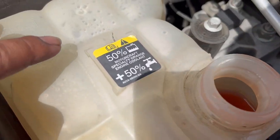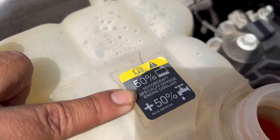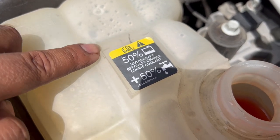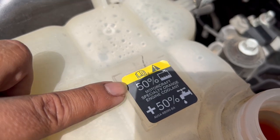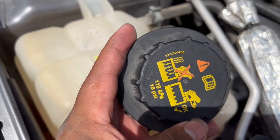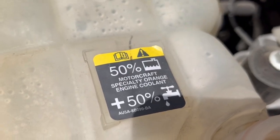At first I didn't catch this, but it says right there — orange coolant. Hopefully your car has that little sticker, or sometimes they'll have it on the radiator cap. Go ahead and use the original one.